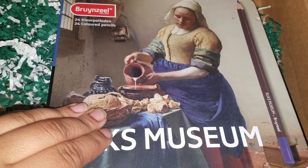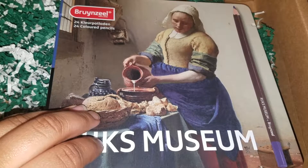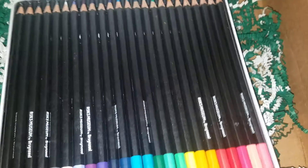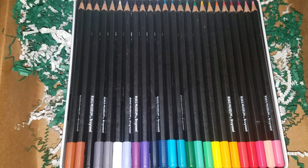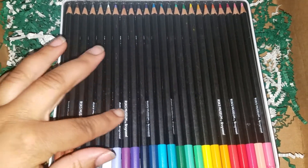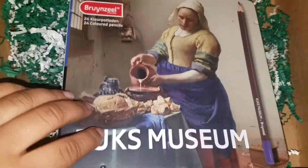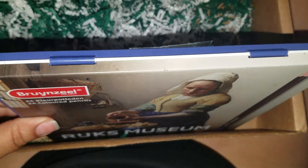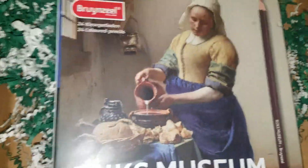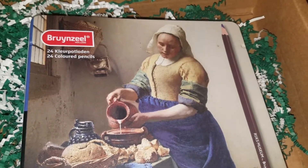I think they're watercolor pencils too — I could be wrong. I know the tins of these are different, inspired by a different picture. These are a 24 count. I'll do swatches of these when I get a chance. The tin is interesting — I rarely see it. If someone finds a price for this, just let me know because it's a bit hard to find on a website.